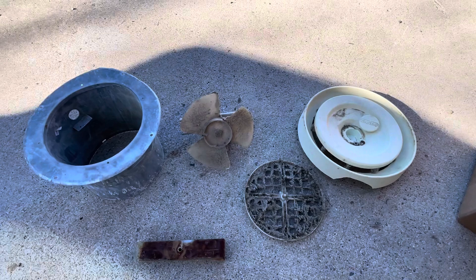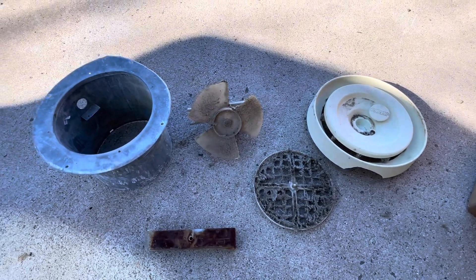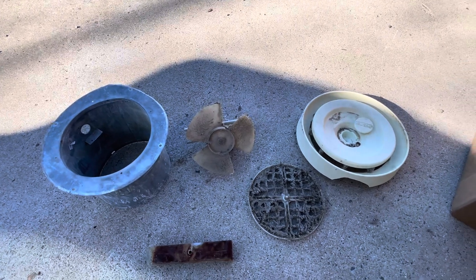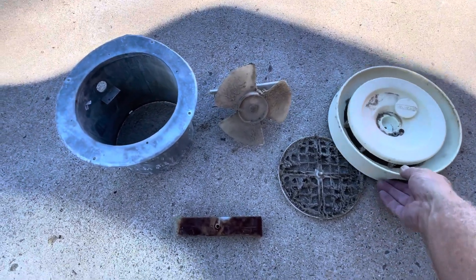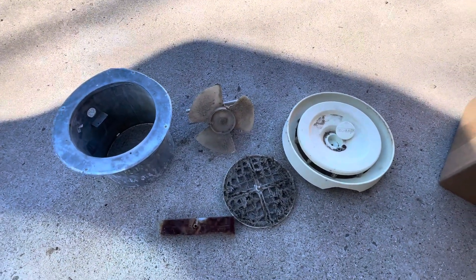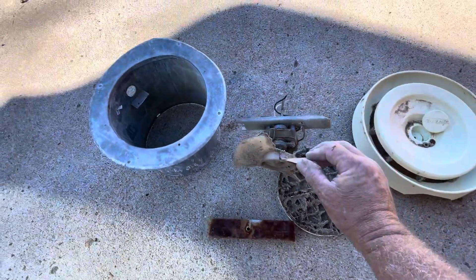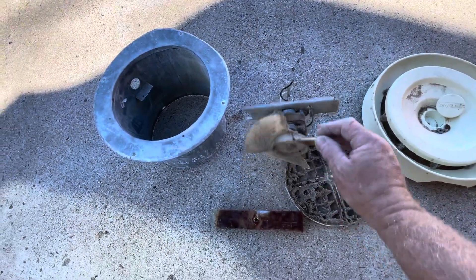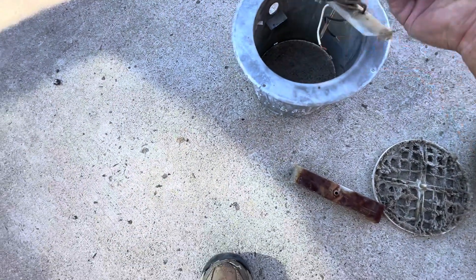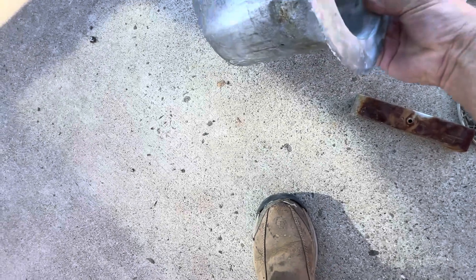I'm going to show you how to replace a Vent Line 2262-50. That's 50 CFM — that's what the 50 denotes. This is the motor and the propeller, the fan, and it's burnt out. It fits inside here as such, and you'll see the slot right here. Basically it sits in there like that.